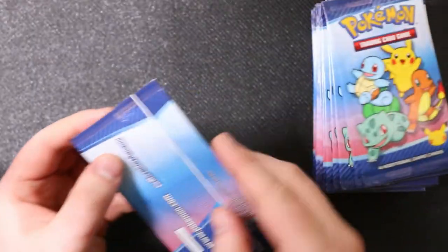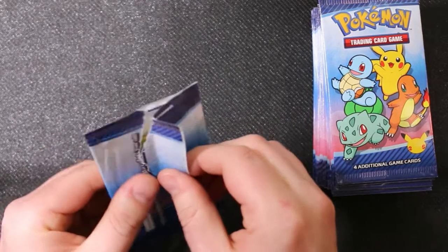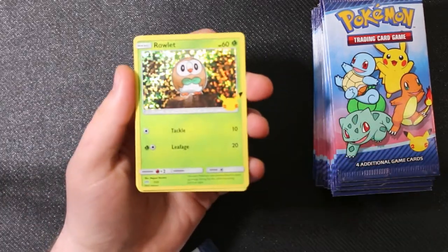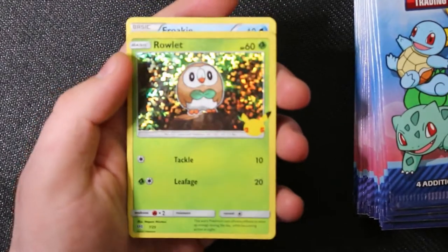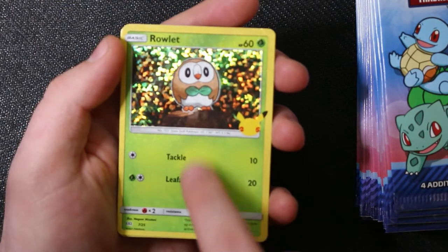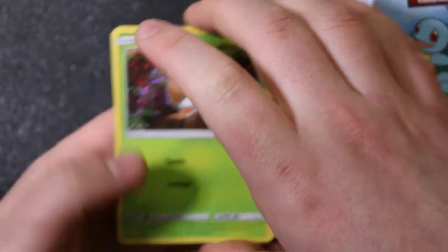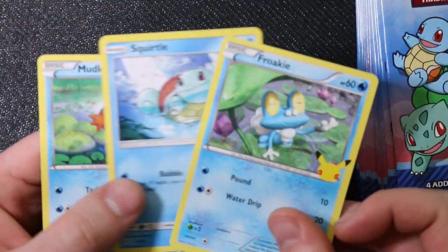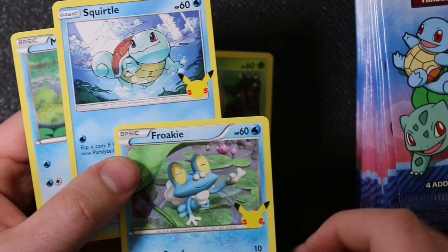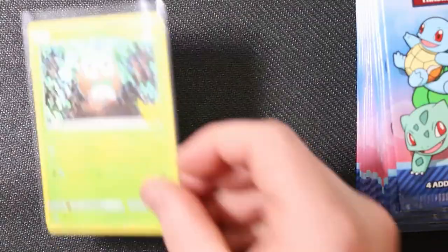For now we're just going to open some McDonald's packs. What I'm trying to do is open until I get my own complete set. This is actually a 50-card set - there are 25 different numbered cards. You can see Rowlett is numbered 7 out of 25. All 25 cards in the set can be foil and non-foil, and they're all reused artwork from different sets but have the P25 symbol on them.